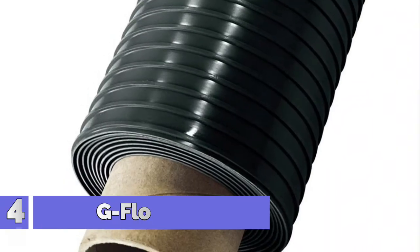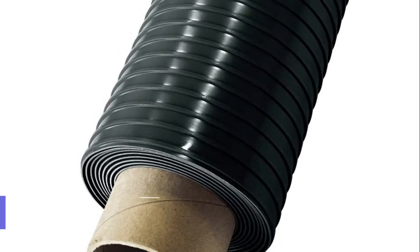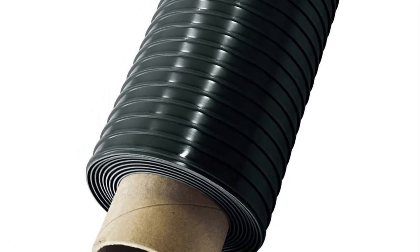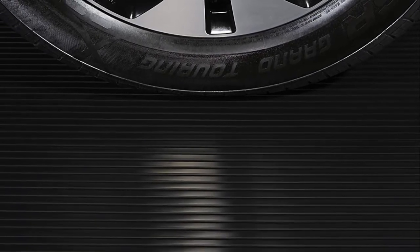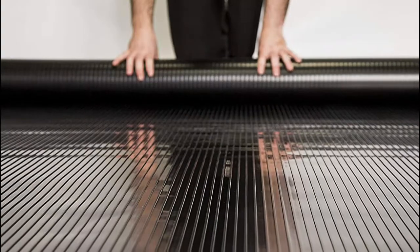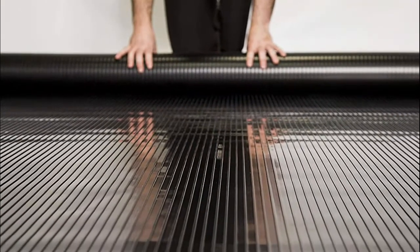Number 4: G Floor Ribbed. Install over concrete or wood sub floors, with or without adhesive, to help prevent concrete deterioration and hide cracks and stains. The parallel channel design runs the entire length of the product to contain moisture and debris for easy cleanup with a broom or a damp mop. Simply roll out and easily cut and trim for a custom fit using a utility knife.